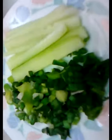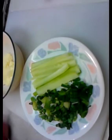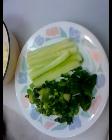Veggie-wise, I've just got the scallions and the cucumber like I mentioned a moment ago. But you can do various things — a lot of times people like to use avocado in there.